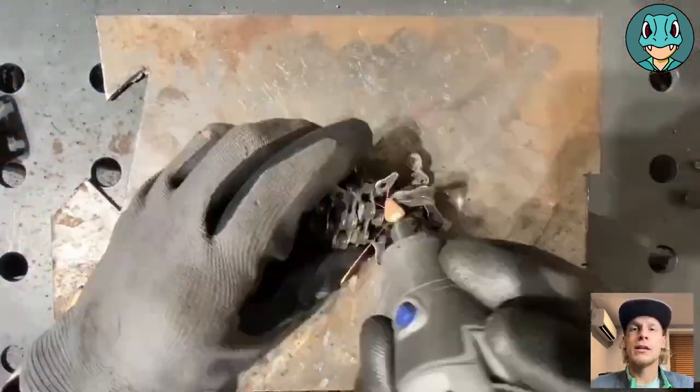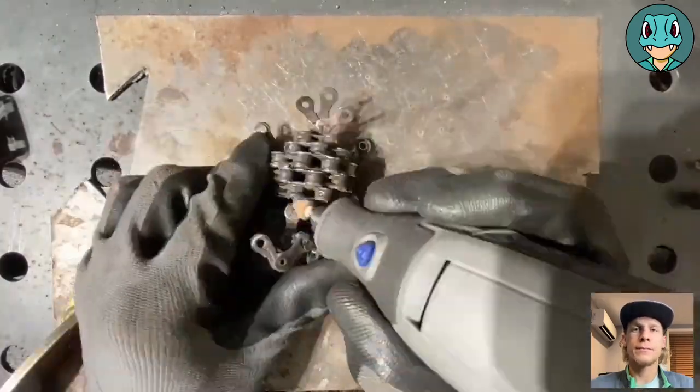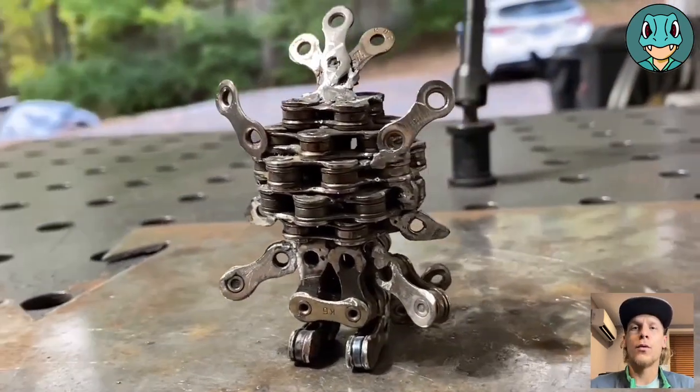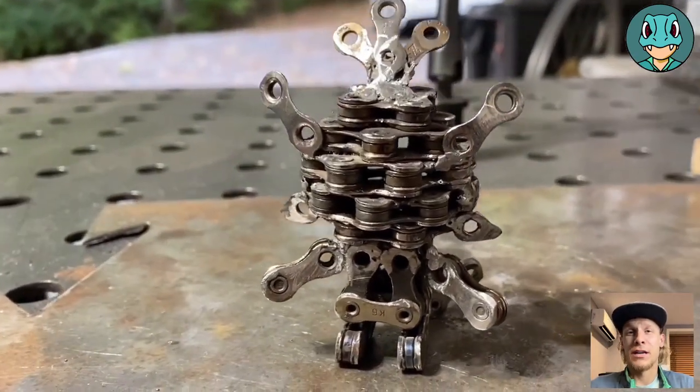That is the welding portion, and now we're just going to clean it up with the angle grinder and Dremel, and then we'll get onto the paint. This is the raw form for Chespin. I really like how this particular design turned out.